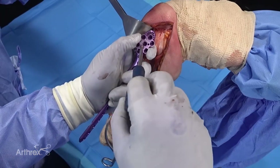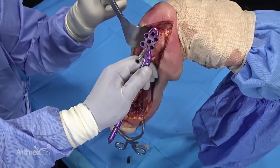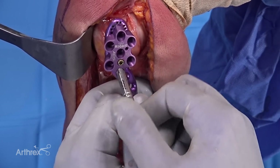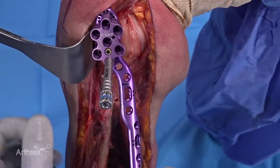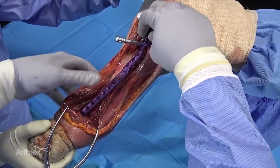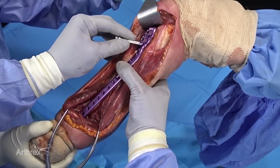You screw on the guide, and then I'll oftentimes put the inferior-most locking sleeve in. Remember, there are two sleeves: an outer sleeve and then the inner locking tower. The purpose of that is to have a guide for your screw trajectory even when you remove the locking tower. I'll retract the radial nerve, slide my plate down inferiorly, and then place it using the superior portion of the plate behind the deltoid into the sub-deltoid space, where you can generally feel a natural spot where it belongs.